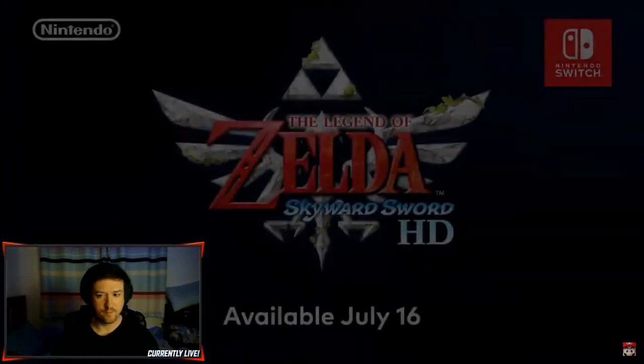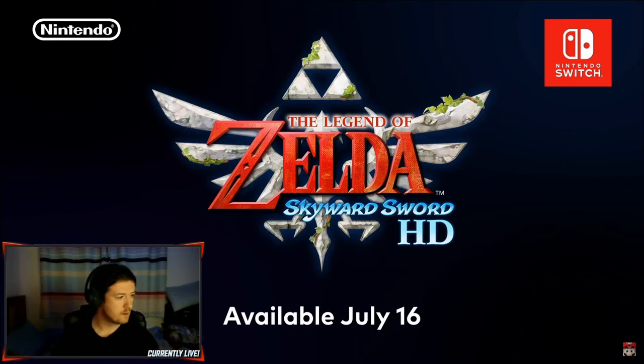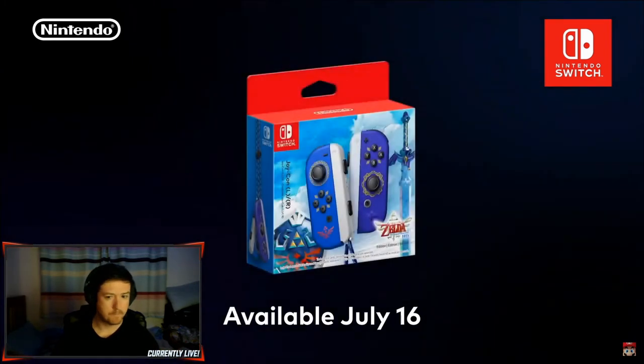Where's Wind Waker? Where's Twilight Princess? Where's Ocarina of Time? July. The Legend of Zelda Skyward Sword HD launches July 16th. Okay, following this Nintendo Direct, you'll be able to pre-order the game on Nintendo eShop. Cool. They are nice, to be fair. It's a shame to open them.